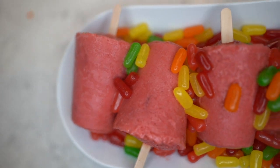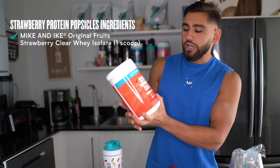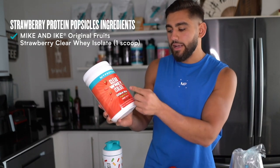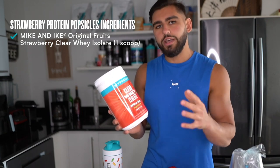What's going on everyone, my name is Seal Swayed, and in this video I'm going to take you all through how to make a strawberry protein popsicle recipe. It's going to be super easy, just a few steps so make sure you follow along. You're going to need some clear whey isolate — the Mike and Ike original fruit strawberry flavored, which has just been released from MyProtein.